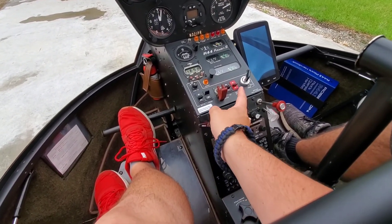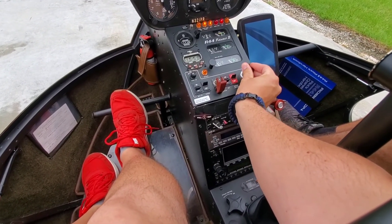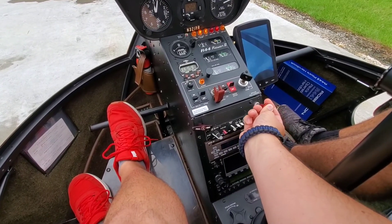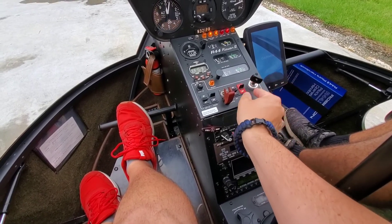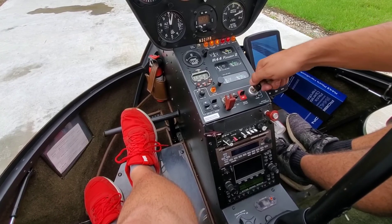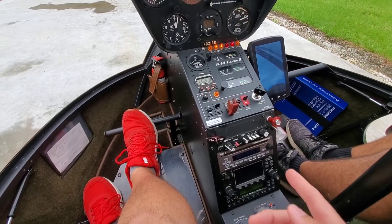You don't have to start it just yet. So the next thing is the battery on, mags all the way to both, put your mixture in. We're going to prime it because it's cold right now, so you want to prime it for about four seconds — turn the primer to prime and hold it. 1001, 1002, 1003, 1004. There you go. Leave it on both, pull the mixture out.